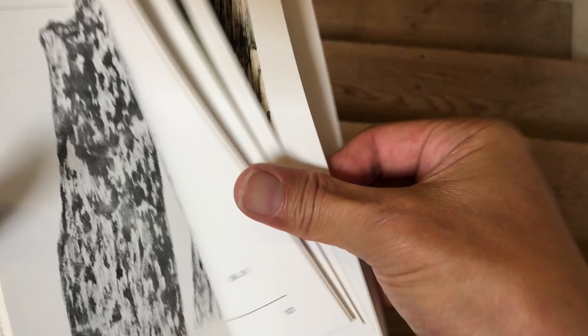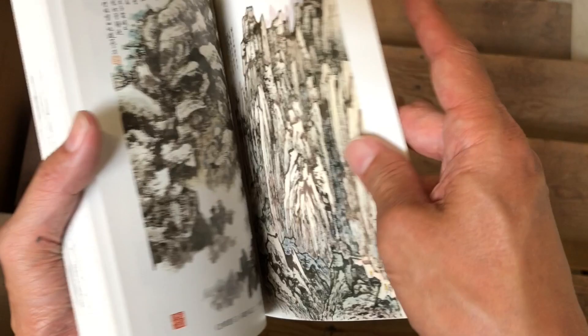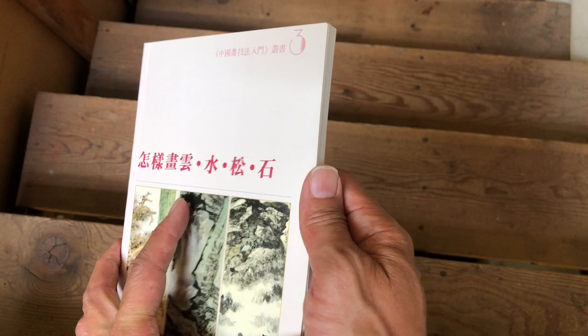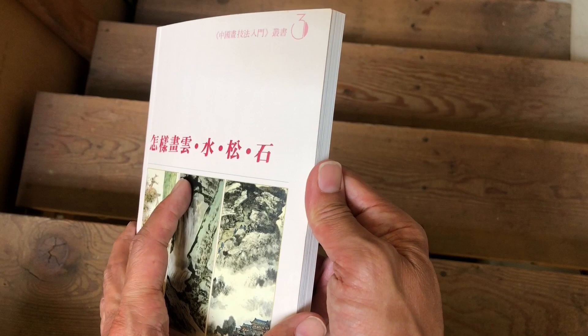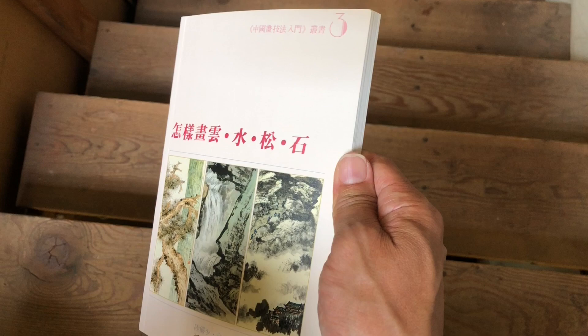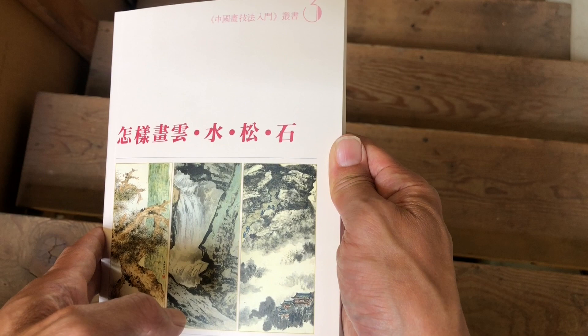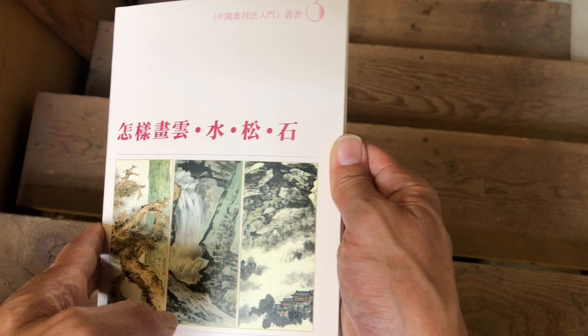The book has about 111 pages and the text is all in Chinese. Before you turn it off and say you can't use a book where the text is all in Chinese, just hang in there — most art books about Chinese paintings are really about the quality of the visuals. Even books with English translations can be awkward, as it takes a very skilled writer to describe art well, so the translated text isn't always that useful anyway.